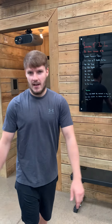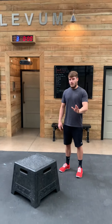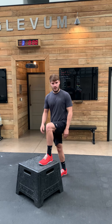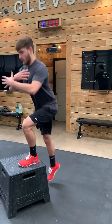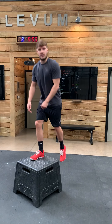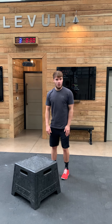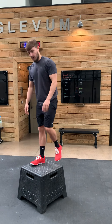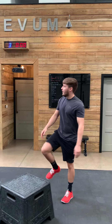Our first movement is going to be a box jump. If you don't have anything sturdy to jump on, the easiest regression is going to be a stepper. The stepper height should be about 90 degrees, so your knee is in line with your hip. You're going to stand all the way tall, squeeze the glute, and control yourself back down. If you do have something to jump to — whether that's the third step on the stairs, a box, or a small wall — you're going to do the controlled dip, jump up, soft landing, stand tall. I'd encourage you to step down and then jump.